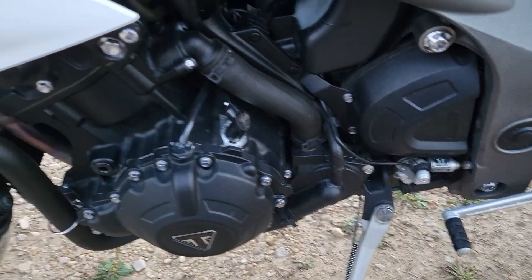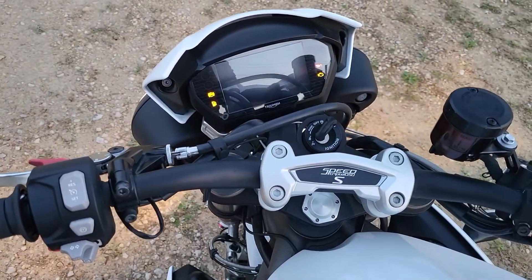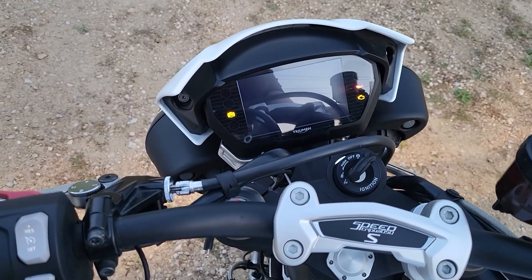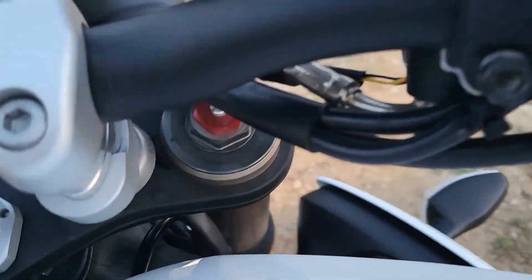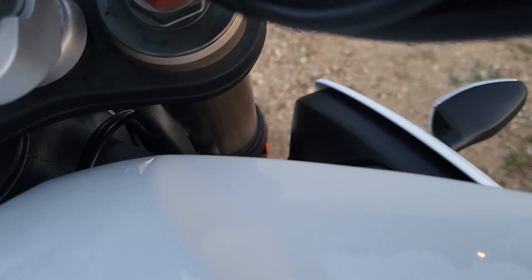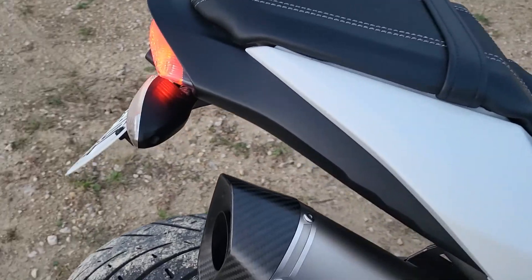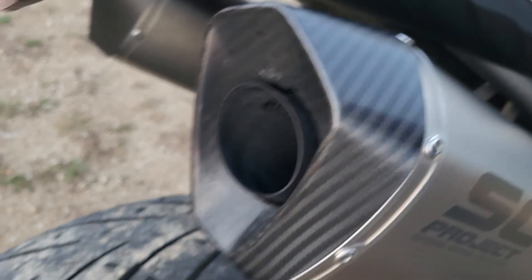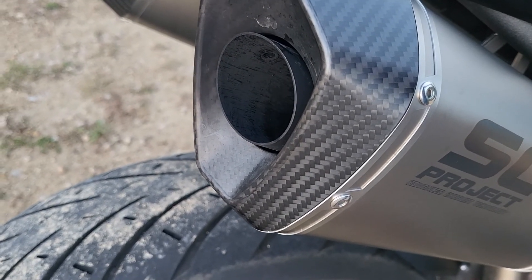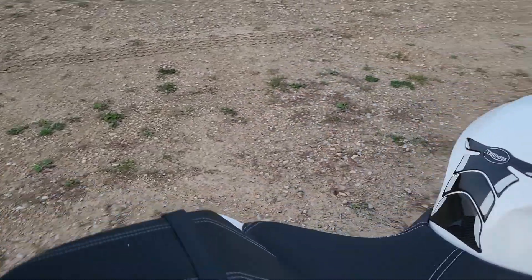That quick shifter is super incredibly smooth — we'll talk more about it in the ride review coming after this video. We've got the SC Project exhaust back here, so let's go ahead and listen to it right now. Pretty good — pretty cool sound, I think personally.